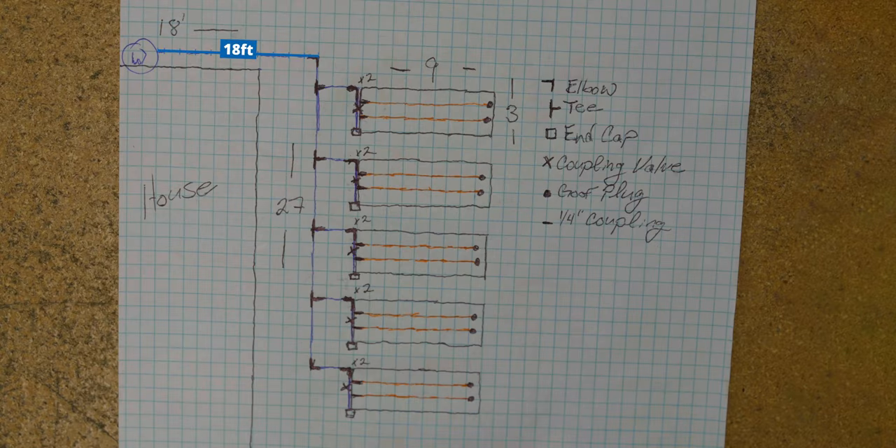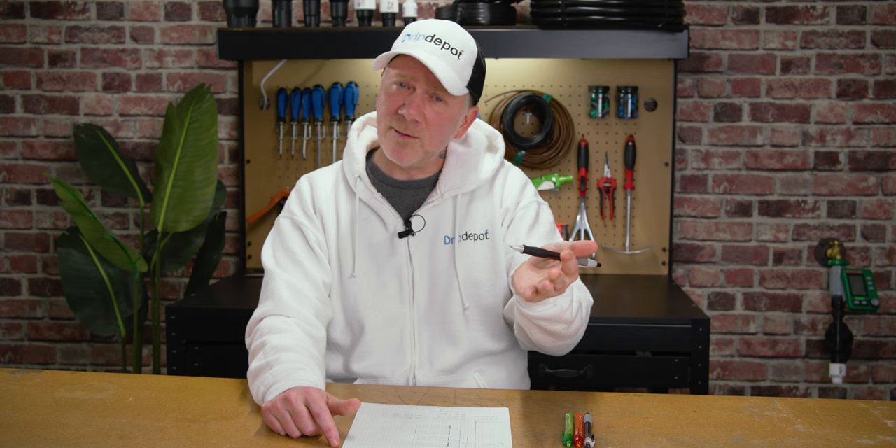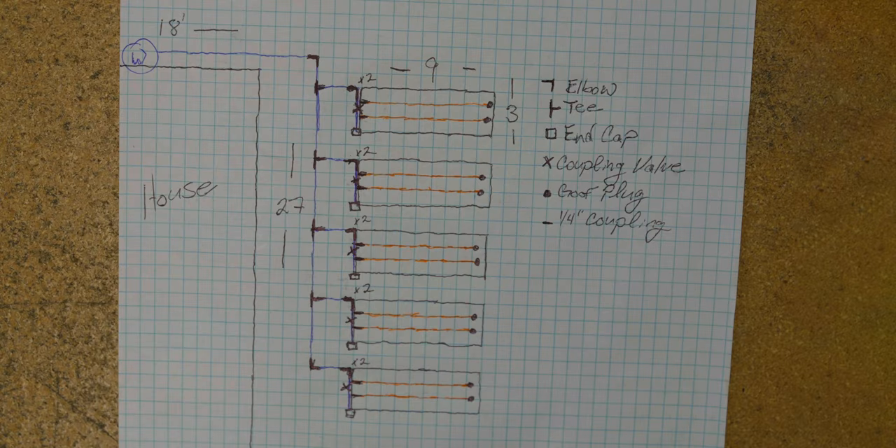With our fittings calculated, let's calculate how much main line and how much drip line we'll need. This is where our measurements come in handy — usually best done in linear feet. We've got 18 feet from our water source to the corner, then about 27 feet to get to the south end of our sketch, about two feet from the main line to each bed for 10 more feet, and each bed's header row is going to be about three feet long. This gives us a grand total of about 70 feet of main line. With the drip line, our beds are nine feet long, so each run of drip line will be nine feet. With two lines of drip line per bed, that's 18 feet per bed — times five beds, that's a total of 90 feet of drip line. With main line and emitter line, it's usually best to round up to ensure you have enough and have a little left over for repairs.